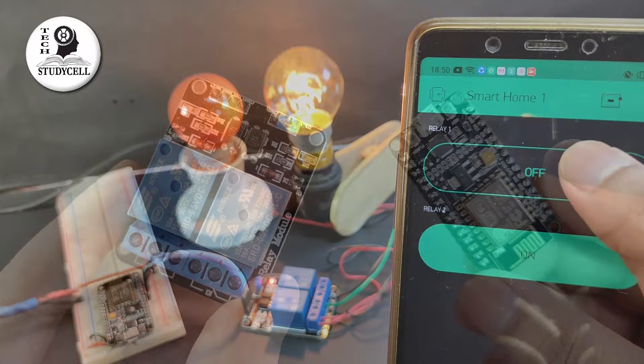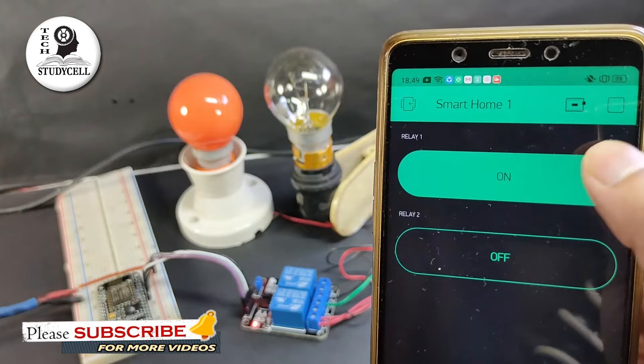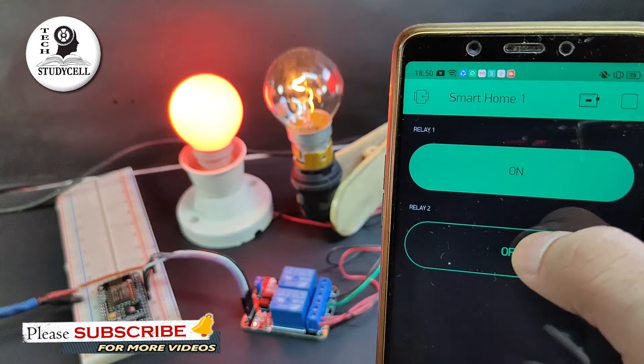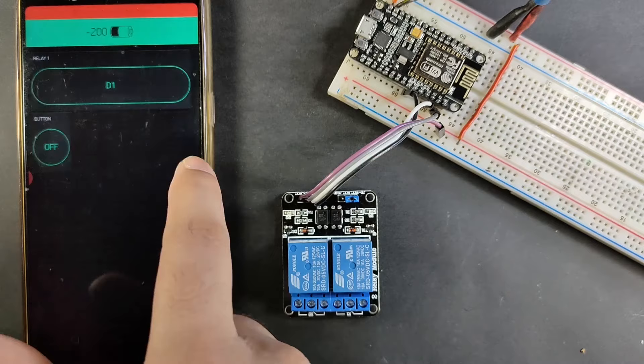To make this home automation project, we just need a relay module and a NodeMCU board. We will use the Blynk app to control the relay module. As you can see, I can easily control these two AC lamps from my smartphone, and I can control them from anywhere if I have internet. During the video, I will share the circuit diagram, Arduino sketch, and we will see step by step how to use the Blynk app to control different home appliances.